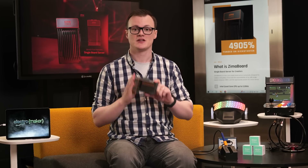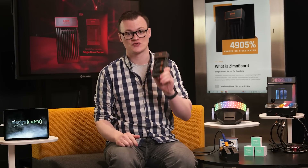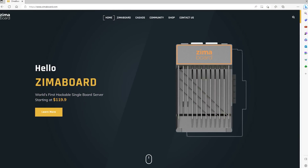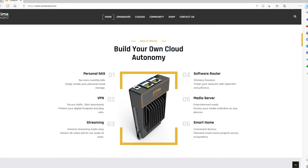The Zimmerboard is a single board server that provides engineers and makers with the power of a microserver in an extremely small package. Supporting both Windows and Linux, this miniature server allows for the development of personal cloud software solutions, VPNs, and even data processing for remote IoT devices.